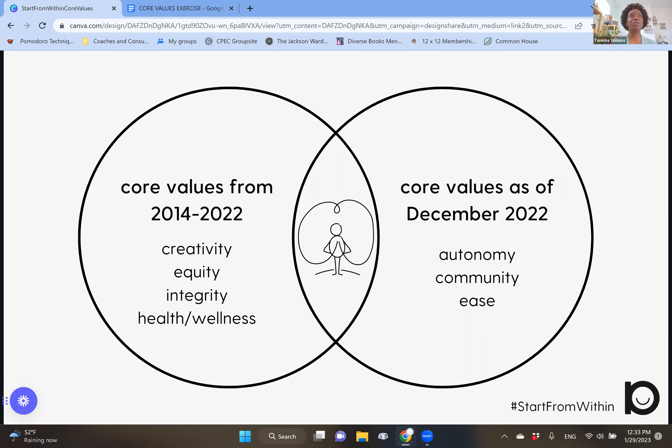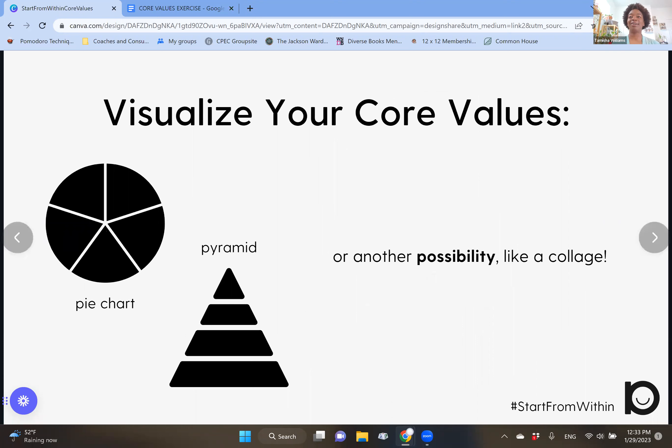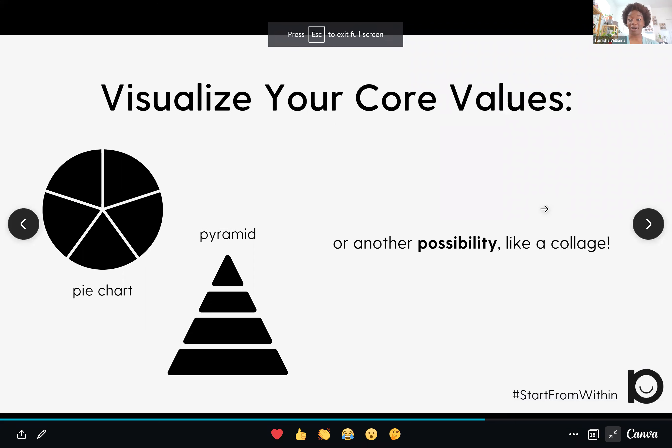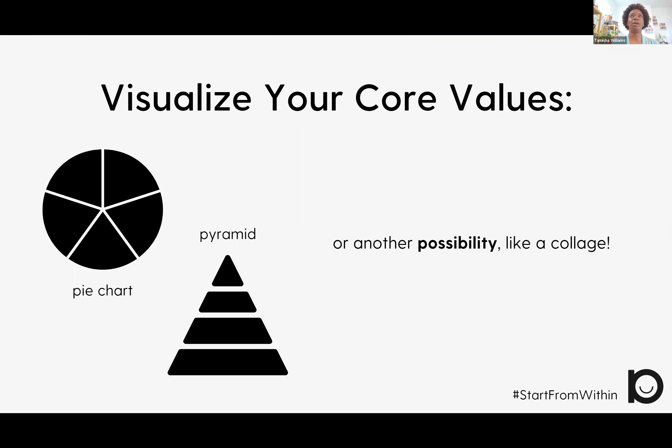What are your core values? When you really pause and consider how they're showing up in your life, are you surprised? Do you feel alignment? Where might you feel some misalignment? Lori and I also encourage you to find ways to visualize your core values. Two suggestions we offer are a pie chart — for example, autonomy might be 50% for me, ease maybe 25% — a pie chart may help you articulate which values feel more abundant than others. You could also do a pyramid visualization, or come up with your own possibility.